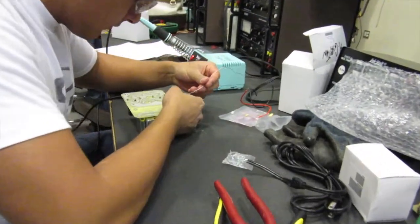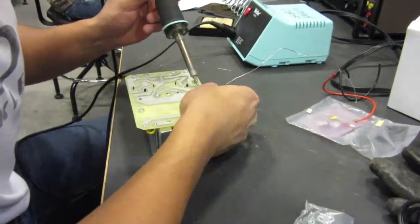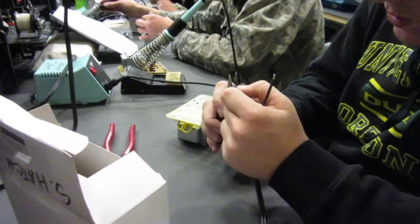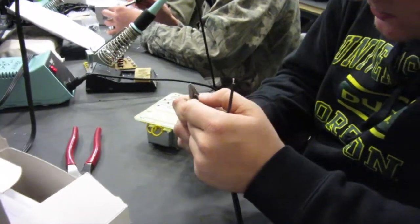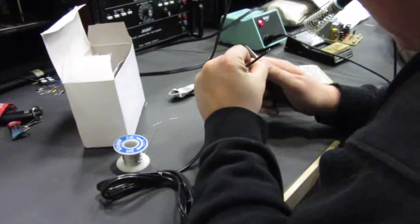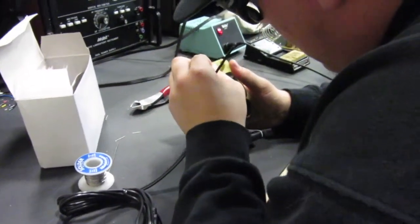They all have their own set of parts, and they just get to go through the process and build their own power supply. When they're done, they can plug it in and see that it works correctly. So it gives them some real hands-on experience with solid state components and a chance to complete a power supply project that they can then take home for their own personal use.